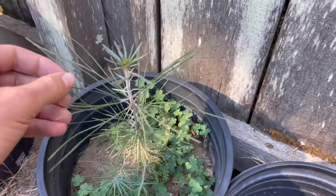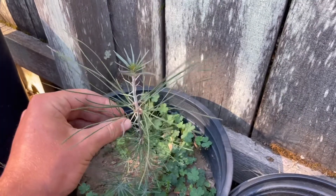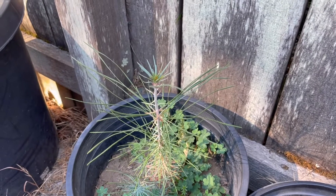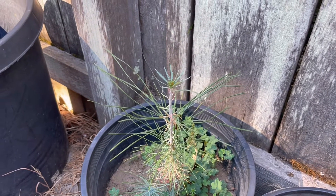They can take a lot of rain and they can also take no rain. You'll see these trees sometimes mingling with Joshua trees at the intersections of where those plant ranges meet. So they're a very drought-tolerant tree. I'll be doing some more videos on this one later.